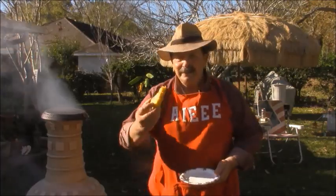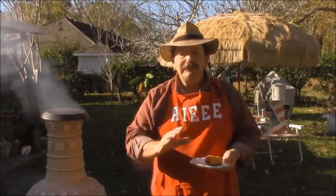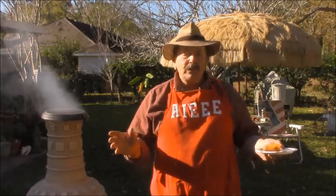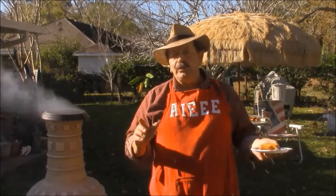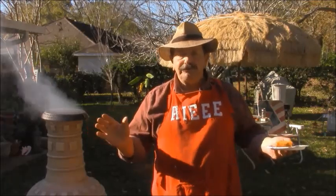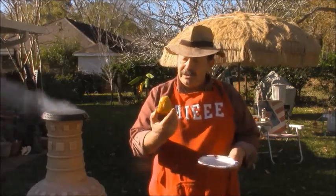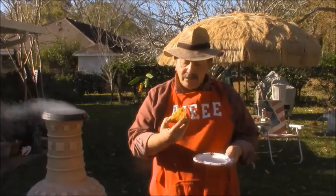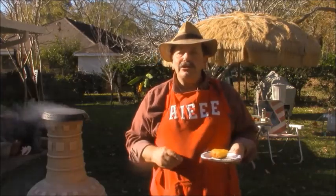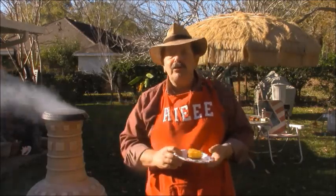Let me tell you what — this is good. The peanut oil and evaporated milk, that does it for me. Look how beautiful and golden that is. Want something to do in the backyard? You want to go camping? Go do it. Put you on a pot of chili, make your cornbread, do it my way.